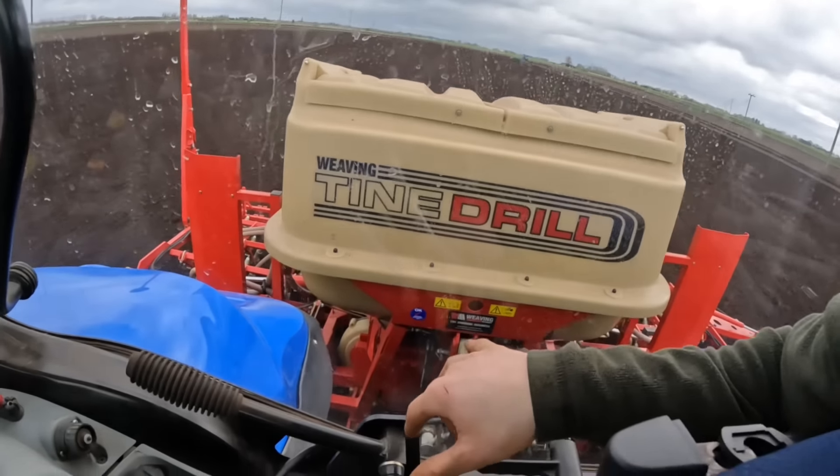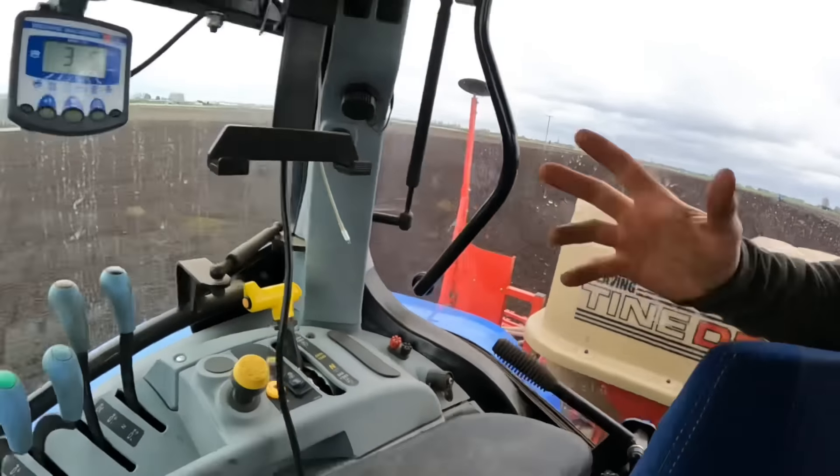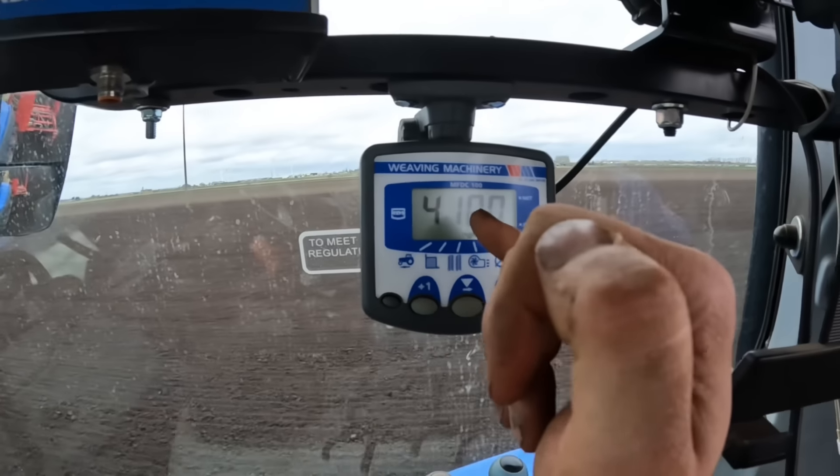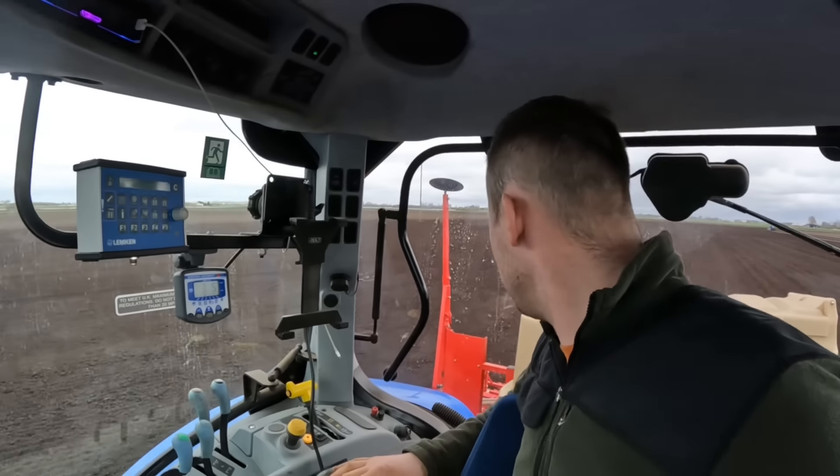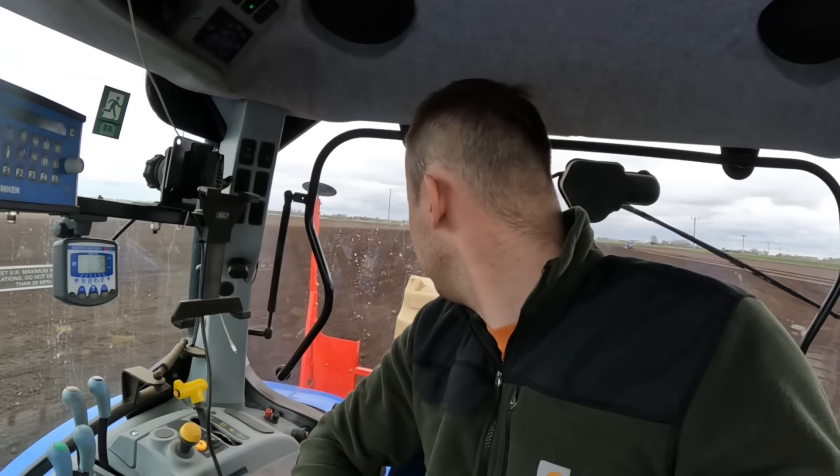The last time I used this drill it never had the fan speed on the box, so I couldn't tell what speed the fan and air flow were at. But now I do — I just click this button once and it's 4,100 RPM. That's because we've put a fan speed sensor on it. Credit to Ed at Weaving, and credit to Weaving parts as well. He explained how to do the job and how to wire it up. I can't really fault them. If you want any parts for your drill and cultivators, they're pretty good.